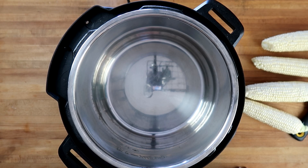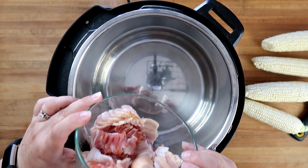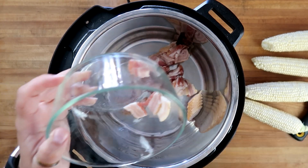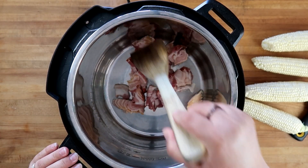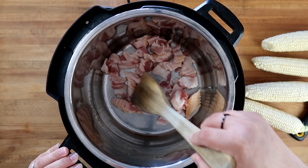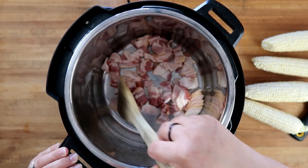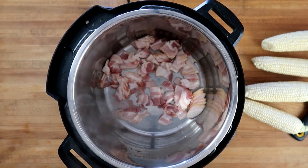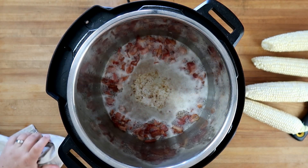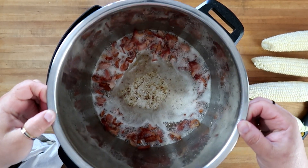We've got our Instant Pot on and it's set to sauté. This is why I like using it better than a standard crock pot — I can sauté in here and not have to get another pot dirty. So let's get our bacon going. We're going to add in eight strips of bacon. Alright, those look good, we're going to pull our bacon out.